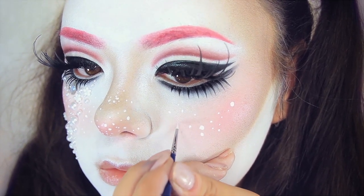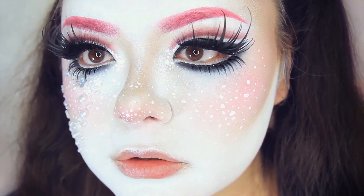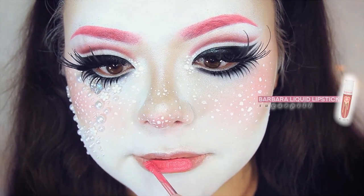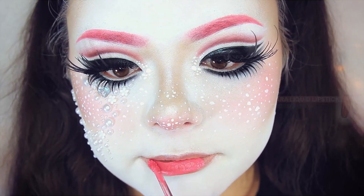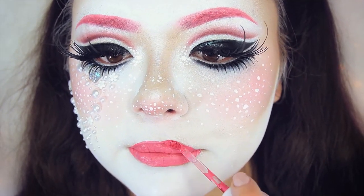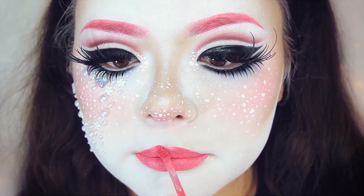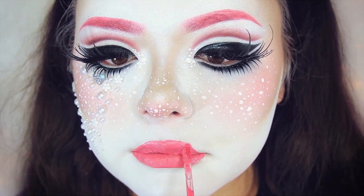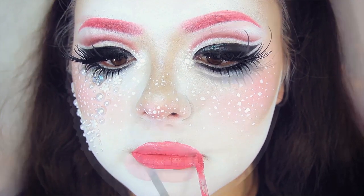Finally for lip color, I'm using the shade Barbara from the limited edition Trixie Mattel Sugarpill Collection. This collection is super good — very pigmented eyeshadows — and the lip color is so nice. The lip color itself looks like Pepto-Bismol, which is a color I love, so I'm applying this over my lips and really overlining them since this is a drag look.